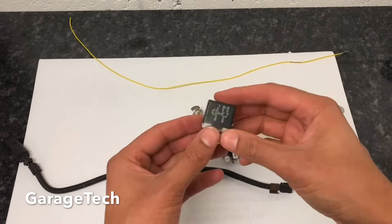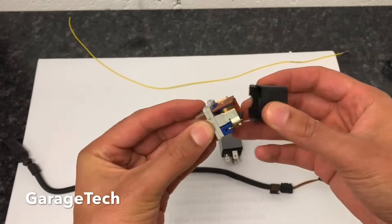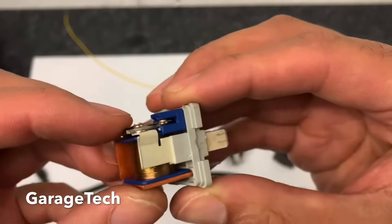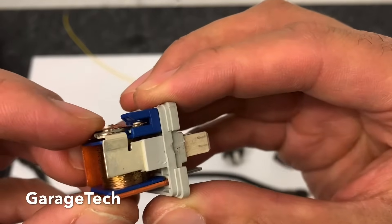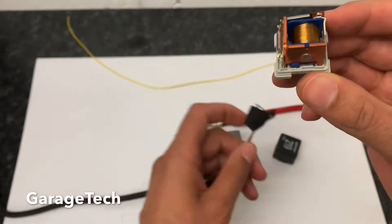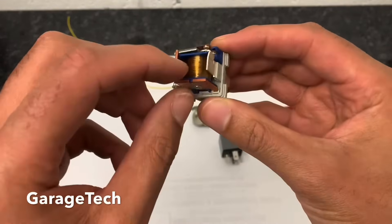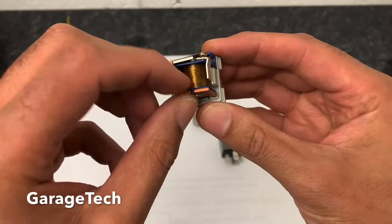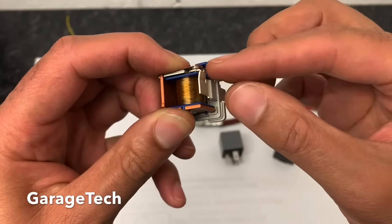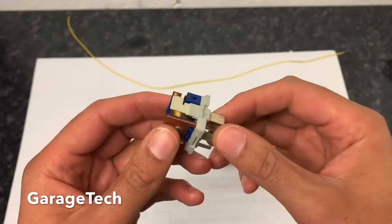Just to have a look inside the relay — you can open these up, you just need to be careful with the little tabs. When you open it up, effectively what you've got inside is a switch. You can see there are some contacts. What basically happens is when you press your small switch, that sends the power down to this electromagnetic coil, which then pulls the contact points closed and sends your power out to your consumer.